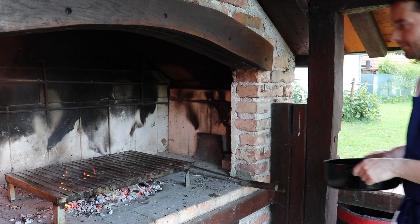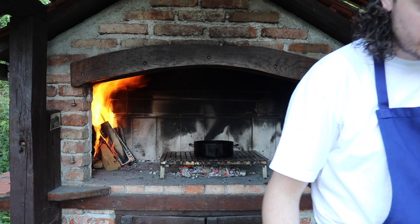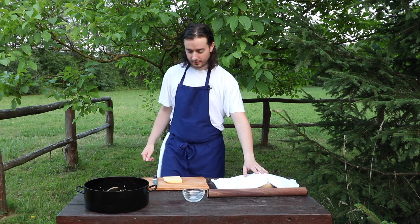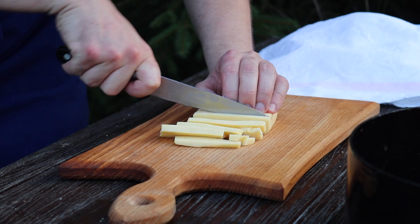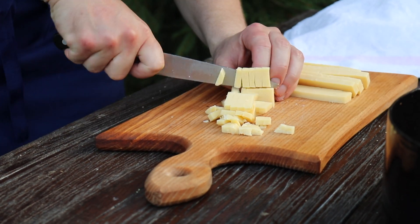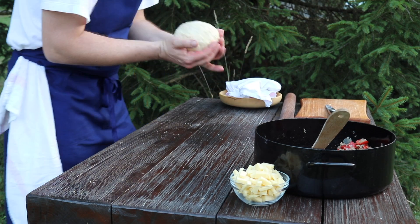The dough is rested, the filling is ready. Now I will cut the cheese — you can put whatever cheese you have, whatever you like. Beautiful dough.